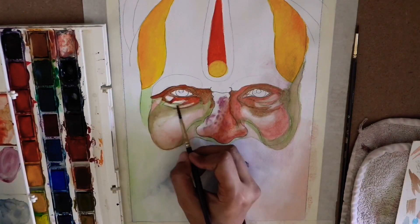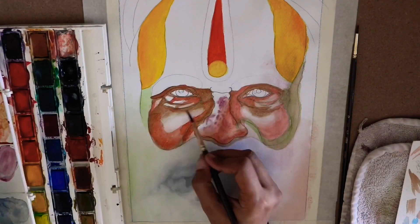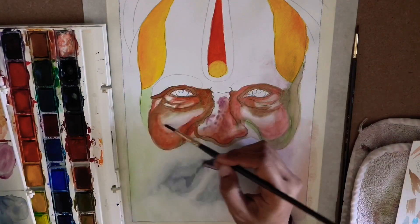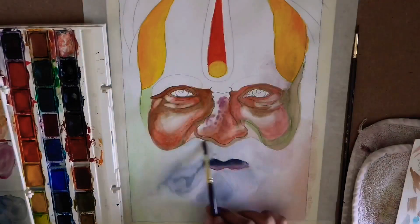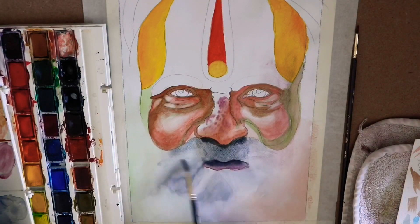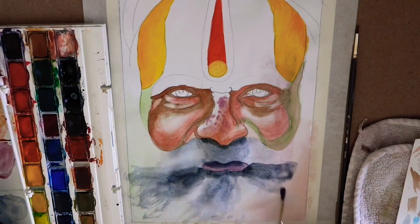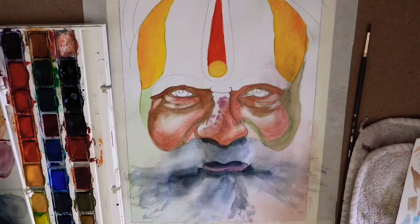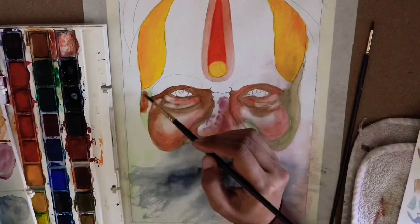Note that all steps are done with wet-on-wet technique — the paper is a bit wet and then I apply the color, so the edges you see are soft, not hard. For the beard, I used a dry brush so that the textured effect can come through, which you can see right now with the gray color.